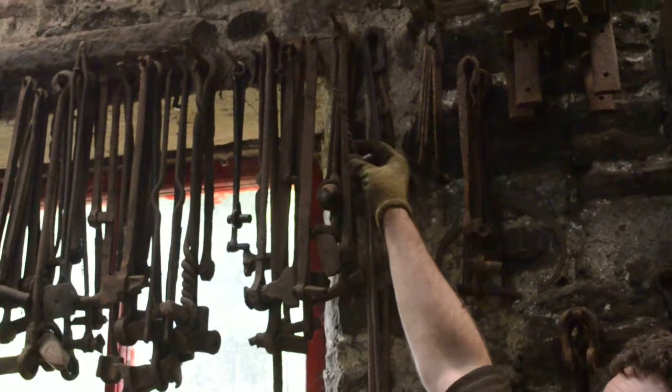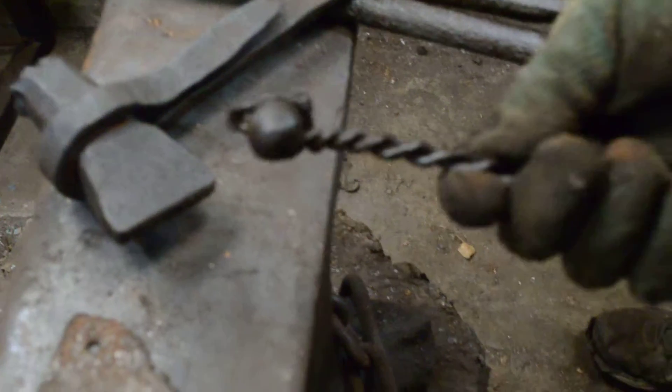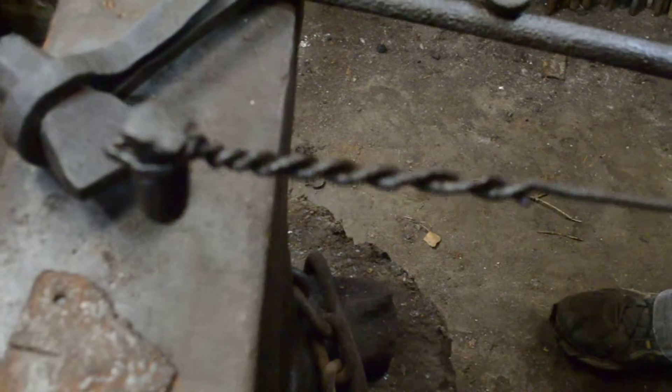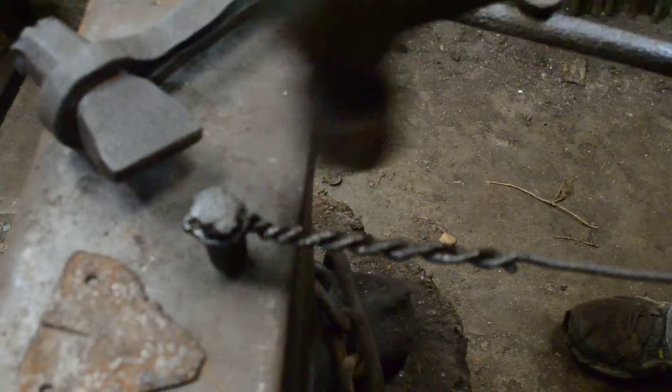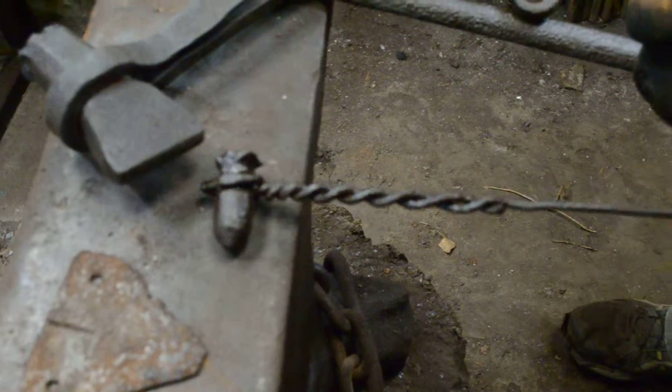So this is actually my great-grandfather's sinter punch. It's a really simple little idea - it was just used for marking steel. For example, when you want to put a hole in something, you would just put that onto the red hot metal and hammer it in. That would give you the mark of where you need to drill through.